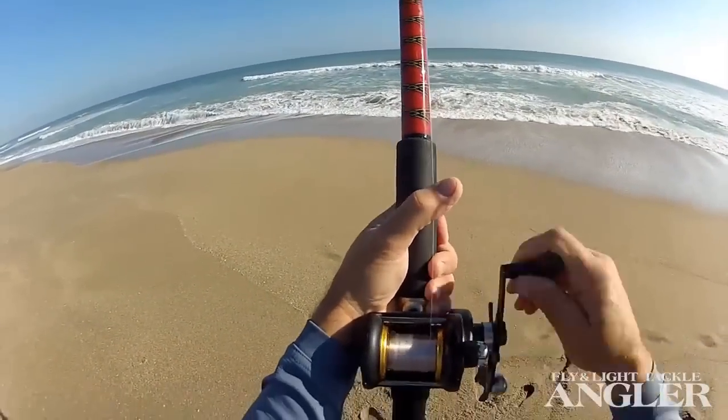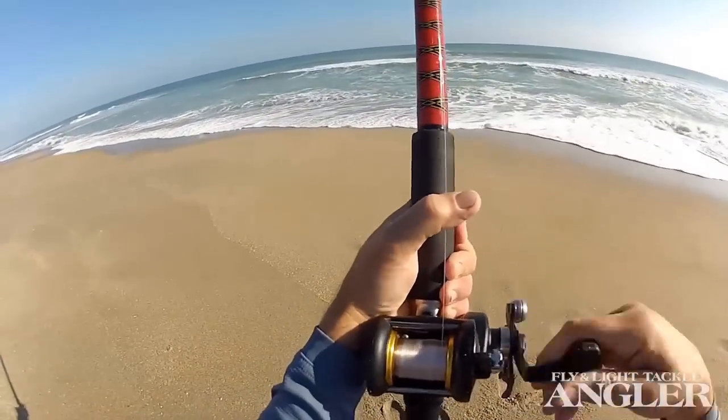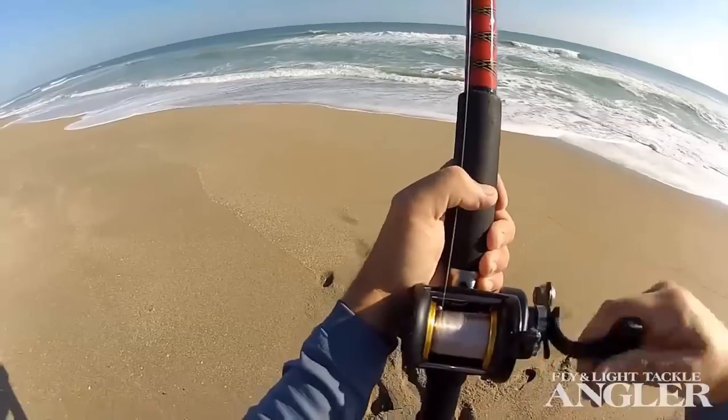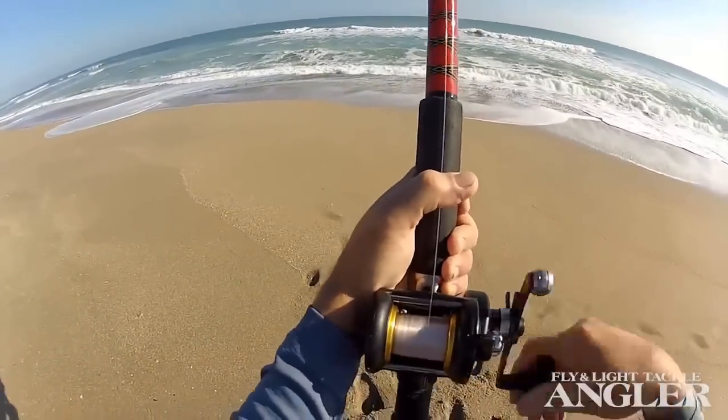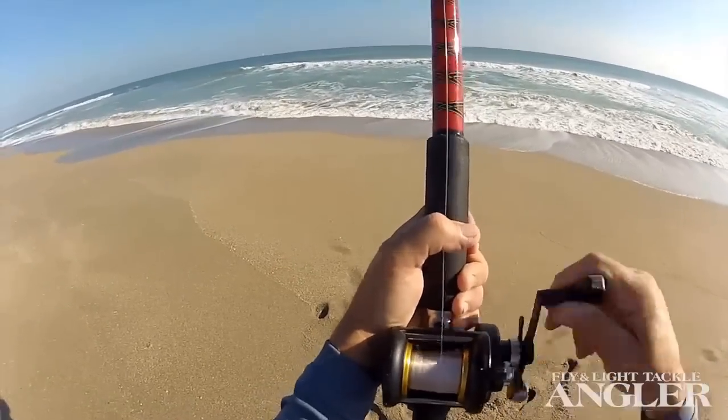For the conventional reel, you have to guide the line back on with your thumb, because there is no level line. This reel doesn't have a level line. In many reels that have level lines, it's best to take them off — you get more distance with a conventional reel this way in the surf.